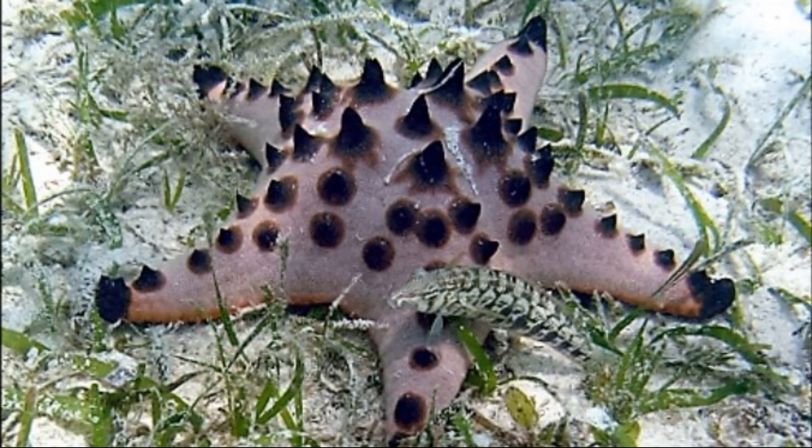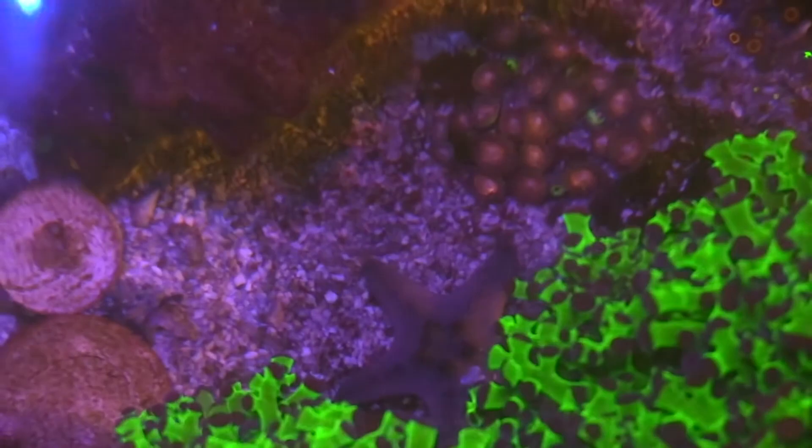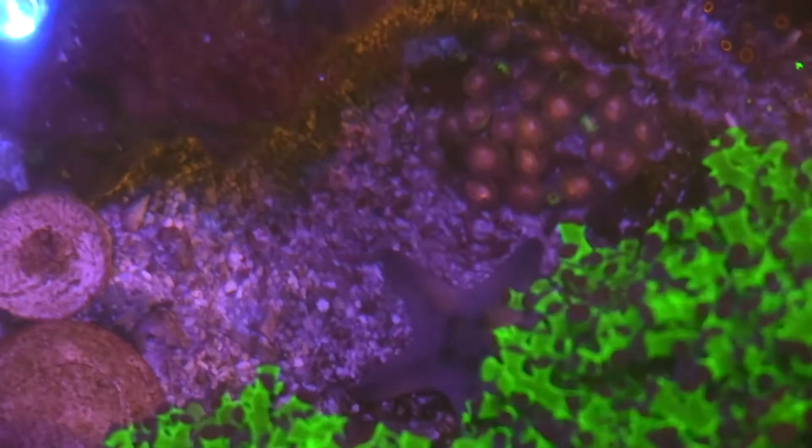They feed on things like sponges, bacteria, and detritus. They may also feed on soft corals or other small invertebrates. The mouth is located on the underside.